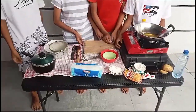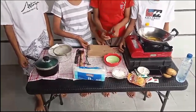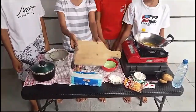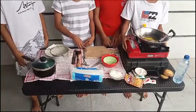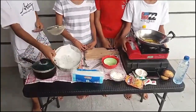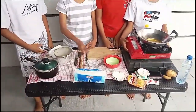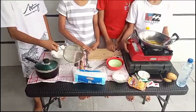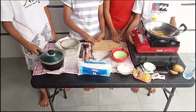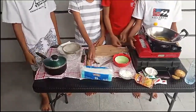The equipment that we need for making french fries is a knife, chopping board, frying pan and stove, plate, spatula, bowl, sieve, pan, spoon, and paper towel.